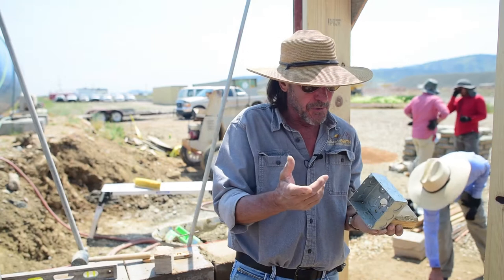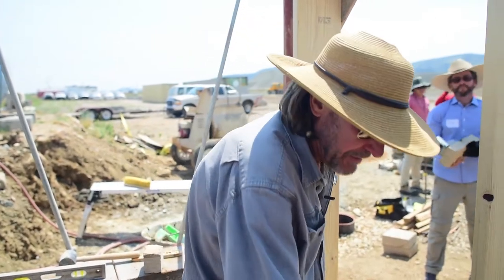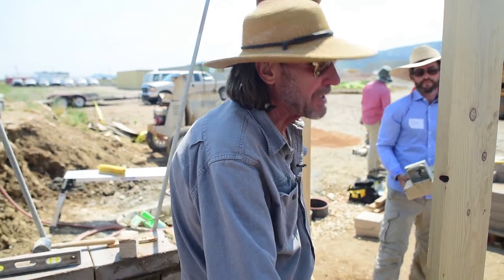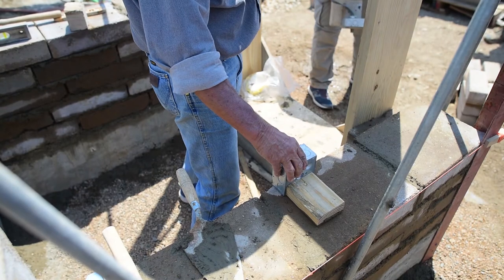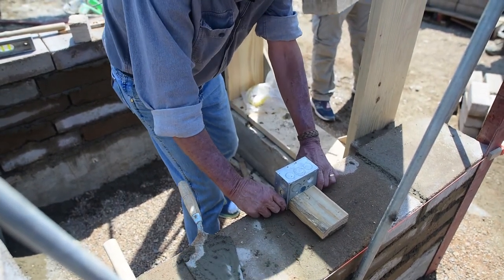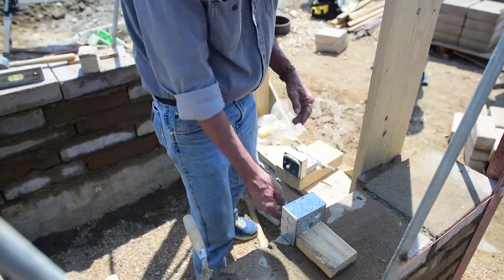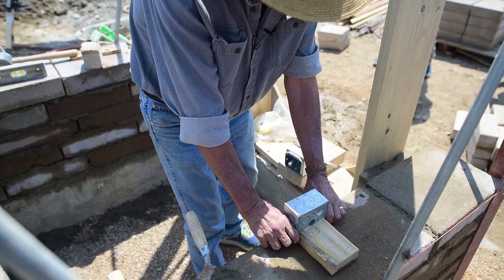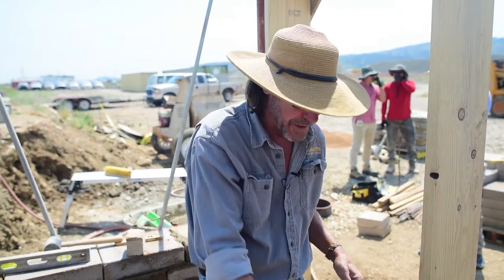What that does for us is it doesn't leave any guesswork for where this block goes in and out. Where it goes is to the edge of the block — right there. So it goes right to the edge of the block. Now we want this box to be rigid; we don't want it moving around, going in and out or back and forth. That's why we attach this two-by-four to the back.